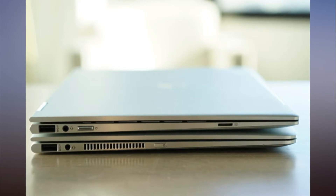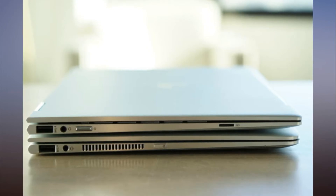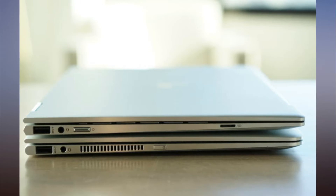CPU: Intel 8th Gen quad-core Core i7-8550U. This is Intel's latest chip technology, which delivers a dramatic boost in performance on multi-threaded workloads. HP also sells a version of the Spectre X360 with the 8th Gen Core i5 CPU, and it doesn't give up much in performance — consider that one to save a bit on cost.